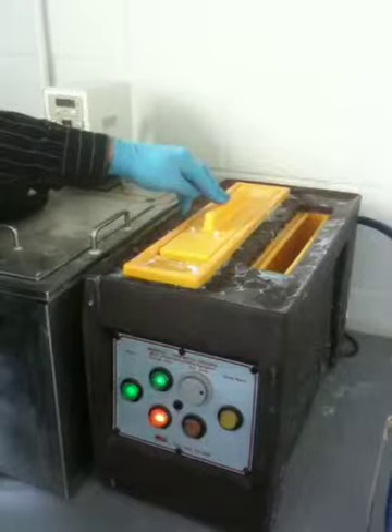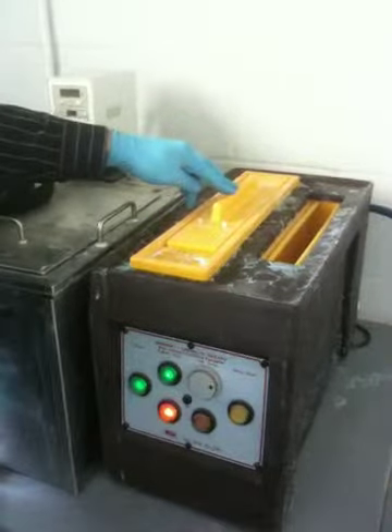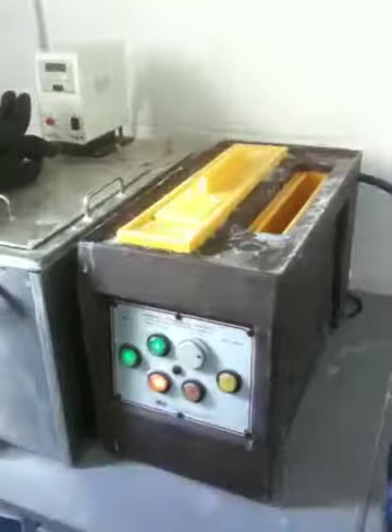That takes, depending on the strength of the etching fluid — in this case it takes about 20 minutes to etch that board. The best thing to do is you come back every 10 minutes, check it, see how it's doing, and then every 5 minutes after that to see how it's progressing. We'll come back then. Thanks, John.